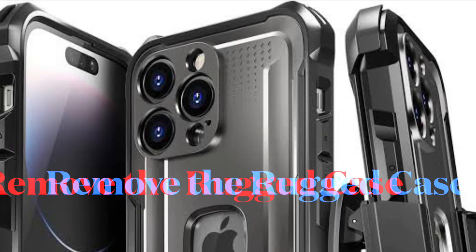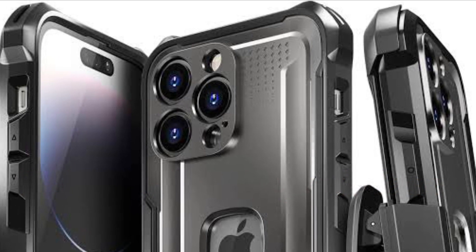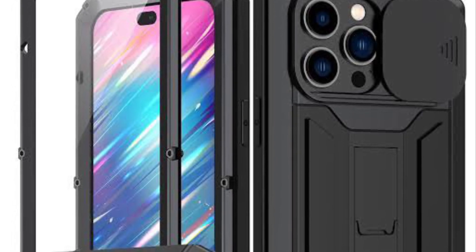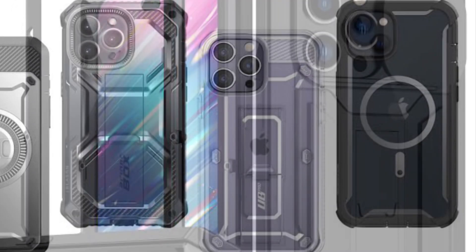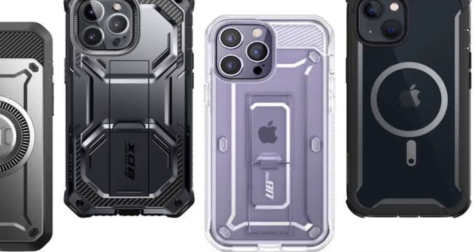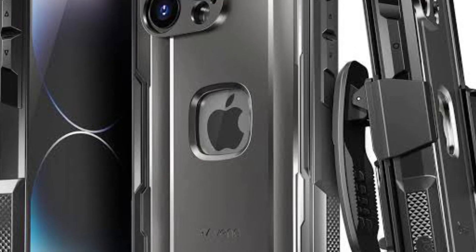First off, I would suggest you to remove the rugged case from your iPhone. Some rugged or heavy-duty cases have tactile buttons which make using the power or the volume buttons a painful experience. So if you are using a heavy-duty case, remove the case and then press the side button to check if the power-off slider appears.